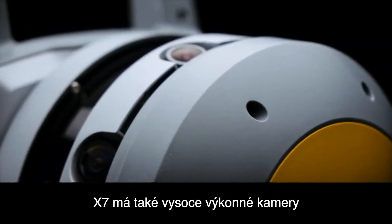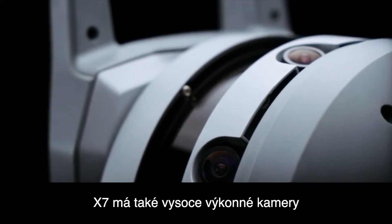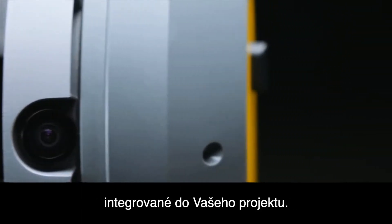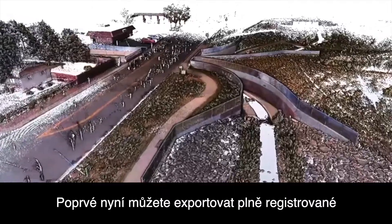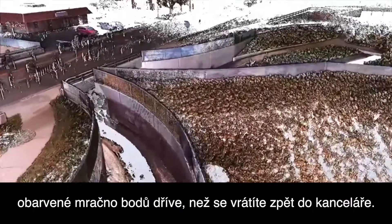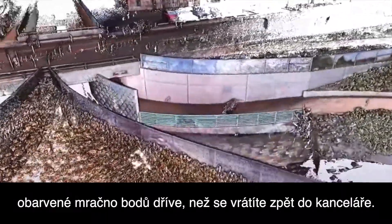The X7 also has high performance cameras ensuring your data will have full panoramic images integrated within your project. For the first time, you can now export a fully registered photo colorized point cloud before you even get back to the office.